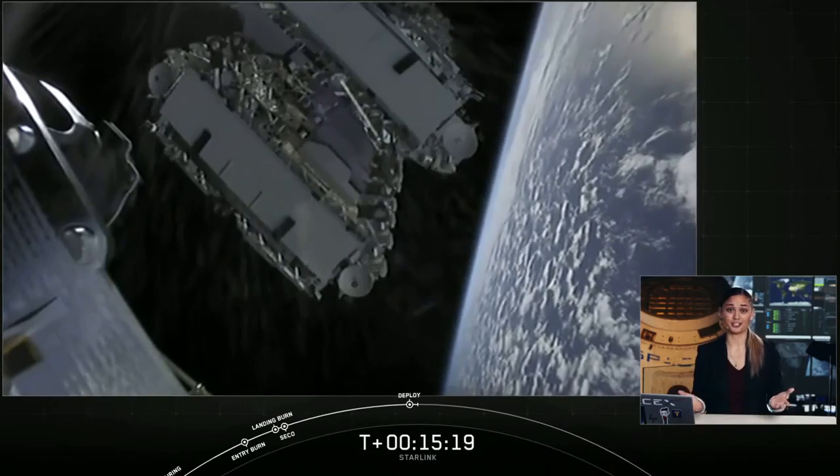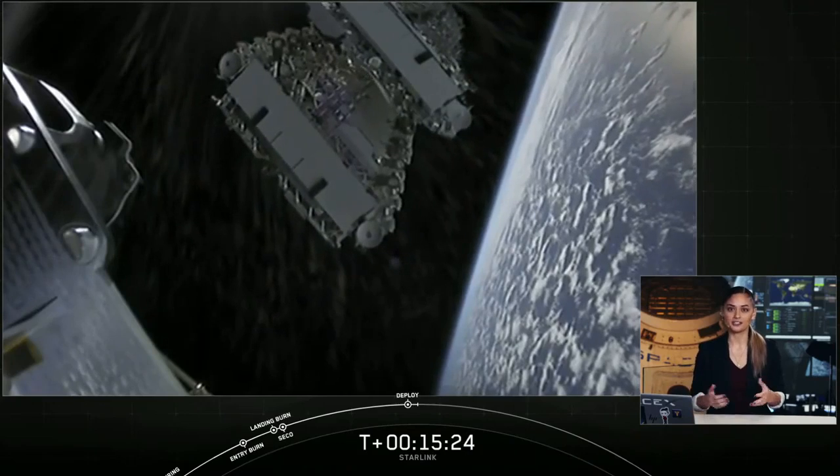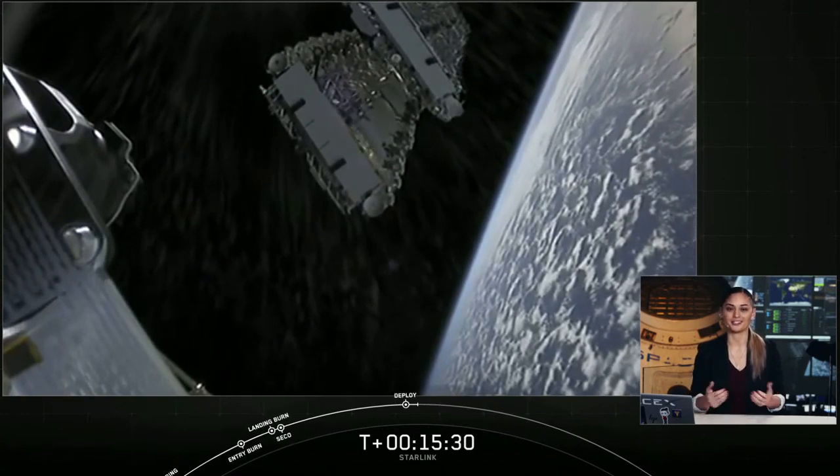You can see on your screen the satellites are slowly separating away from the second stage. Over the next few weeks they will distance themselves from each other and eventually use their onboard ion thrusters to make their way to their final orbit.